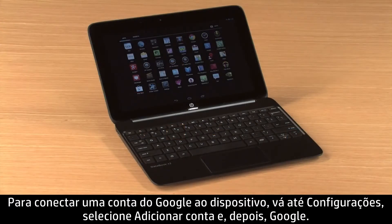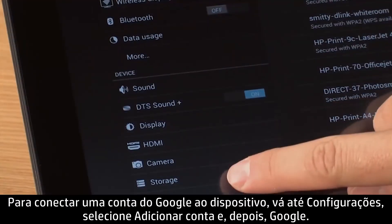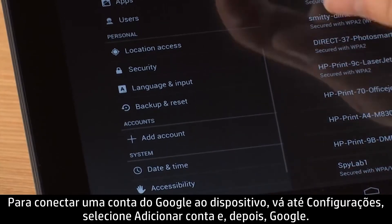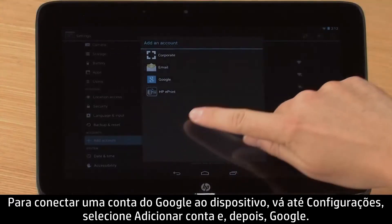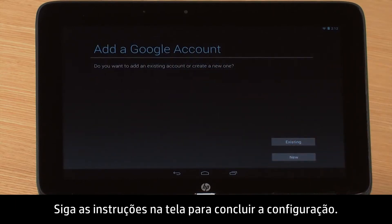To connect a Google account to this device, go to Settings, select Add Account, and then select Google. Follow the on-screen instructions to complete setup.